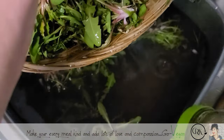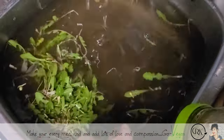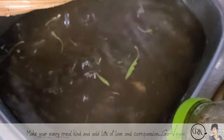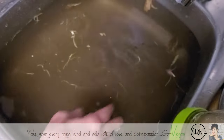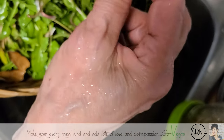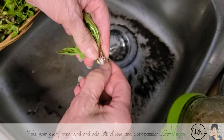I drain the water and start again. I live in the city so I'm using city water. But if you're in the country and don't want to drain your well, use a couple of pails and then reuse that water for your garden or other things. I've got my first wash done — now I'm going to drain this and put fresh water, and keep doing this until there's no more dirty water. I'll also go through one by one to make sure there's no grass on it.